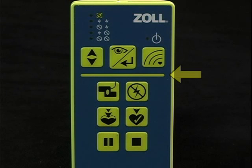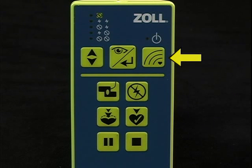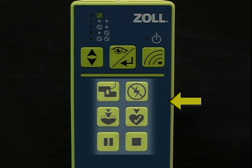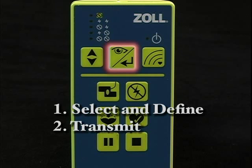Notice the horizontal line on the remote controller. The buttons above this line are used to select and define the rescue scenario to be run. The buttons below this line are used to control the scenario once it begins to run. Always begin setting up a rescue scenario by pushing once on the big button in the center. Once you've selected and defined your scenario, push it a second time to transmit the scenario to the Trainer 2.